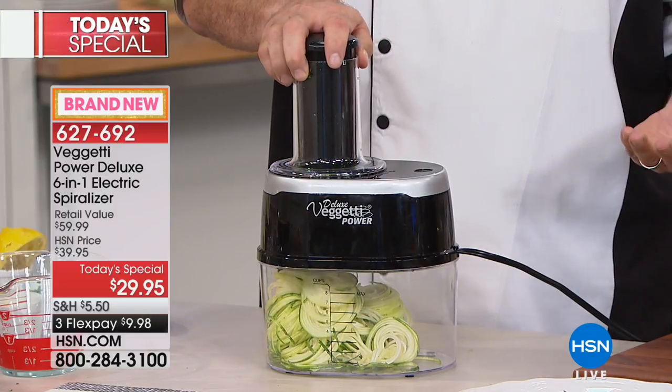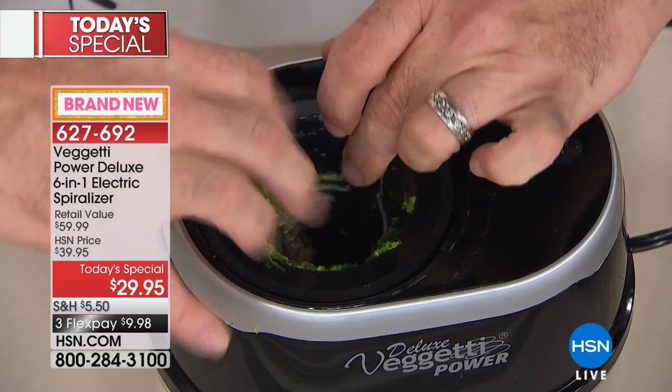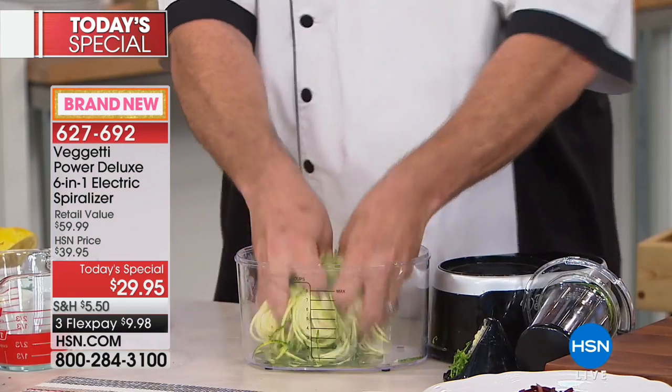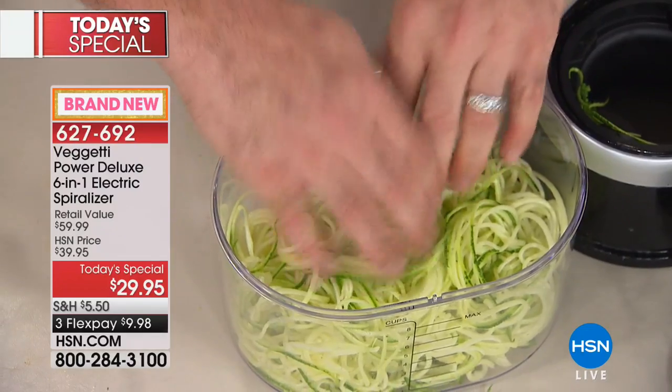Just let it do its work — and this is one zucchini. The blades come out super easy for cleanup, just like that. This is one vegetable; it costs you cents. People get these spiralizers and then think: now what do I do with it?